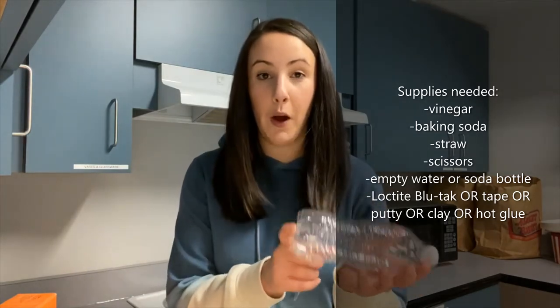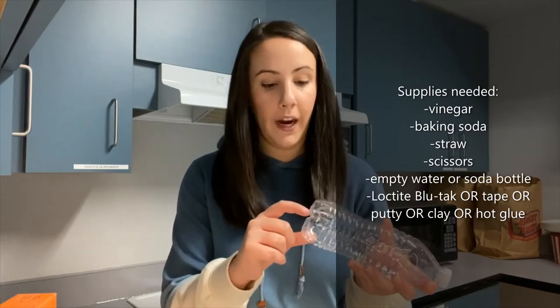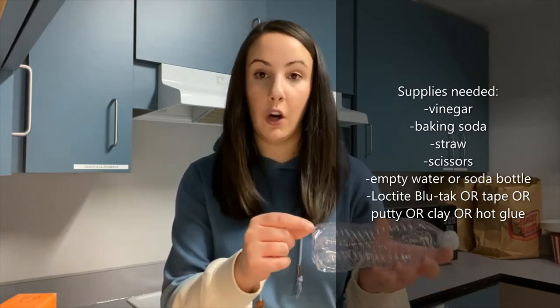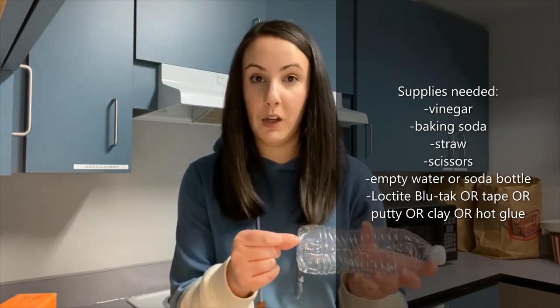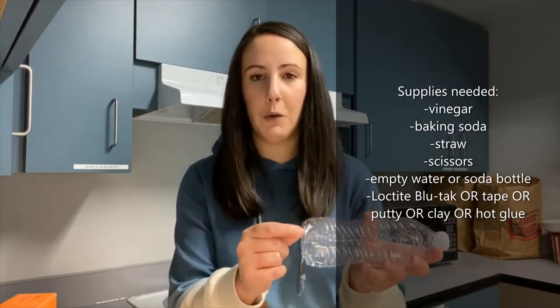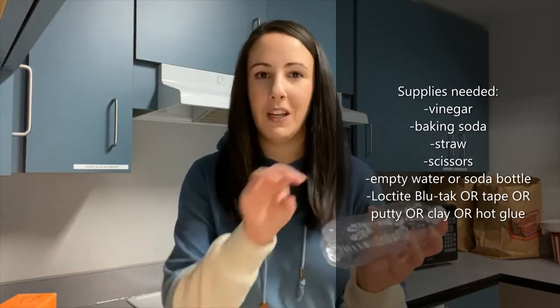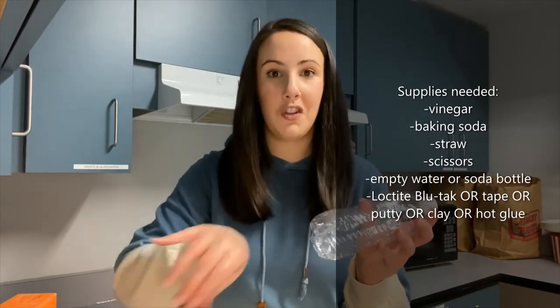This is because we'll be cutting a hole in the bottom of the water bottle, and we want to make sure that no air will escape between the hole and the straw that we'll be putting in there. So that Loctite will go right in between my straw and my water bottle, making sure that no air is able to leave this area because we want all the air going straight out the straw.